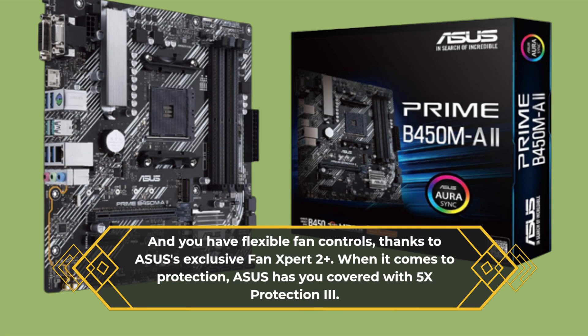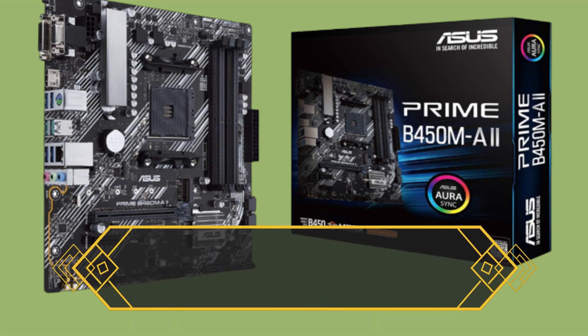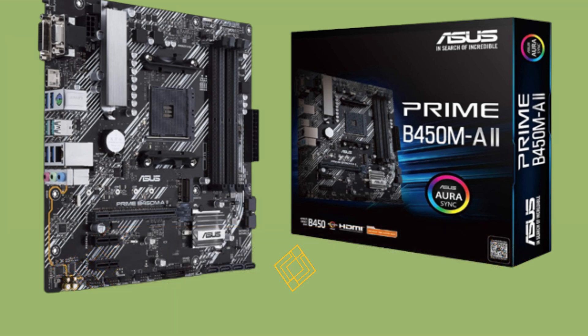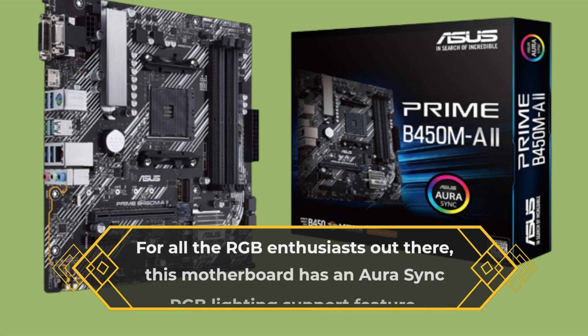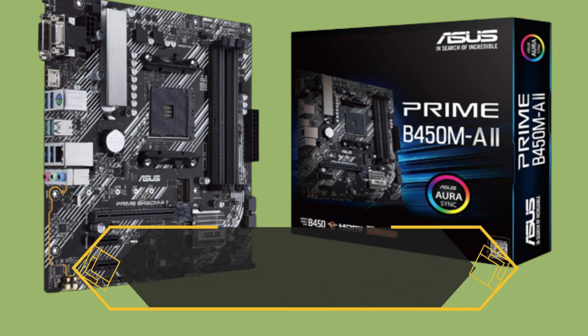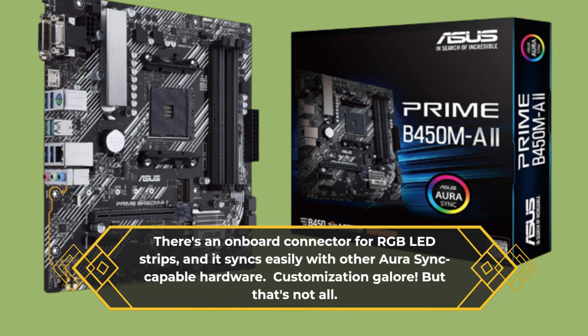When it comes to protection, Asus has you covered with 5X Protection 3. This means multiple hardware safeguards to ensure all-around system protection — you can trust your rig to stay safe and sound. For all the RGB enthusiasts out there, this motherboard has Aura Sync RGB lighting support, with an onboard connector for RGB LED strips that syncs easily with other Aura Sync capable hardware. Customization galore.